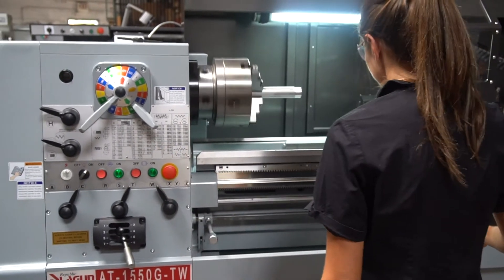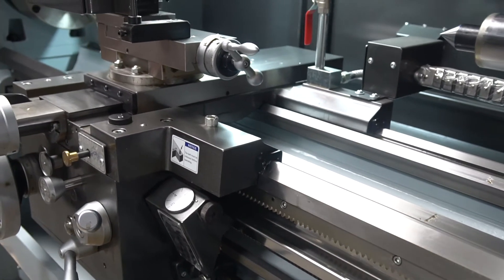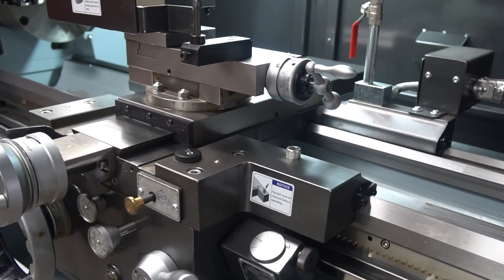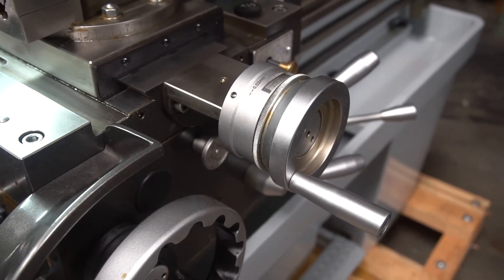There are centralized push-button controls with e-stop and spindle jog. The carriage and cross slide also have key features. The cross slide itself is wide and full length, and it's externally dovetailed for quick and easy mounting of accessories. It also comes with micrometer dials in both inch and metric with direct readings.